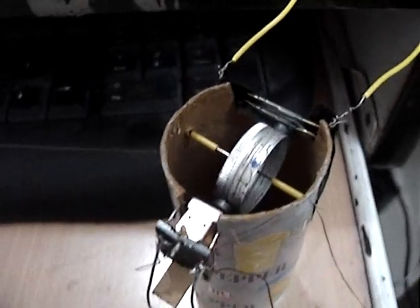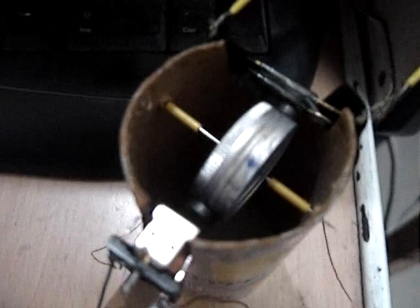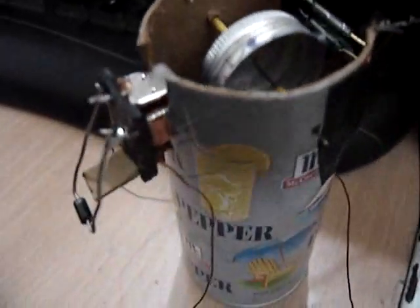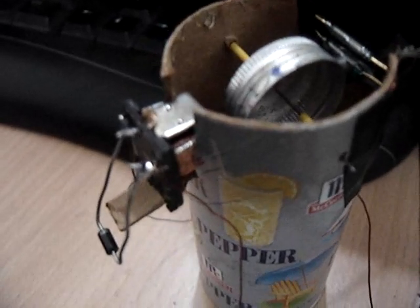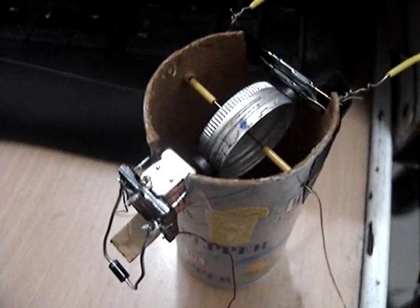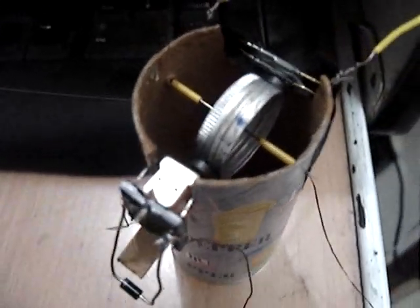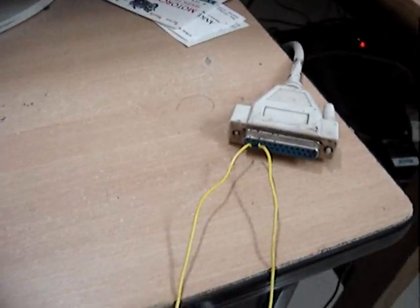Here's a simple reed switch motor I just made. This over here is the rotor. It's got two magnets, and this is the electromagnet. There are two reed switches over here. One reed switch, the one at the bottom, is actually part of the motor and it turns on the electromagnet. The other reed switch is actually connected to my computer's parallel port.